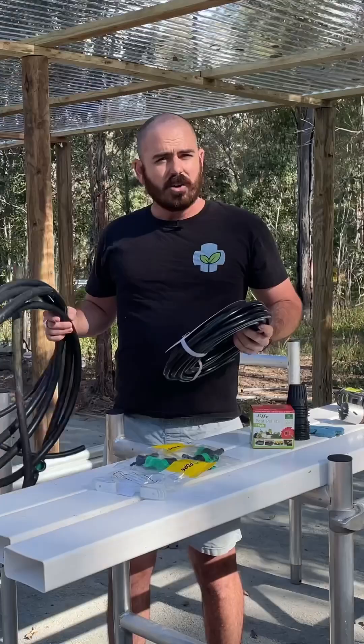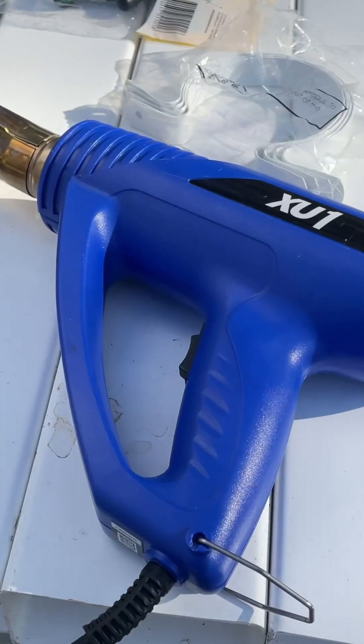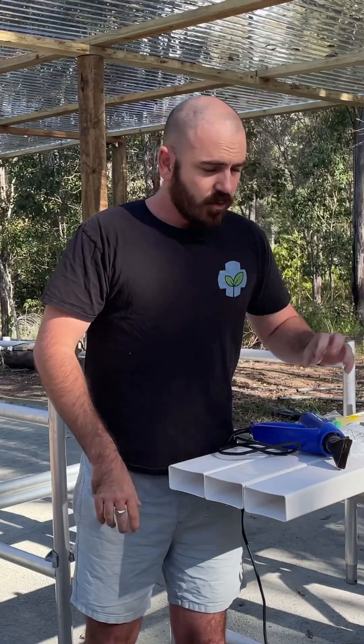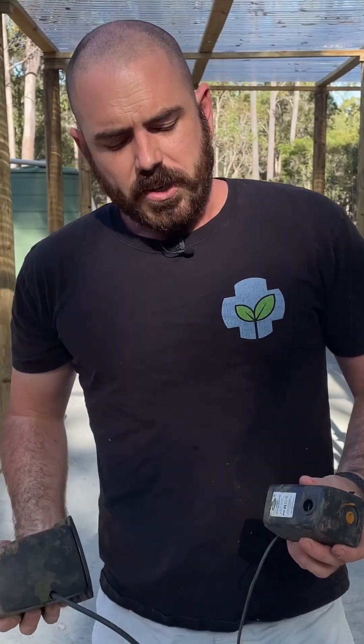Today I'll be using a drill, cable ties, 19 millimeter and 13 millimeter flex tube, and a heat gun. You'll need your square gutter pipe for the support. For my system I'll be using this scaffolding. You'll also need a pump.